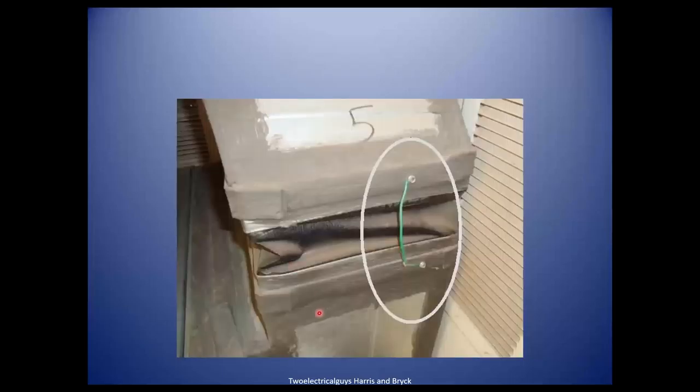This green jumper here is a bonding connection between metal ducts. Are you telling me all ductwork has to have this if there's a flexible boot between two pieces? That's correct, yes, because you must bond all metal connections together back to the electrical service. So this is required on residential and commercial — both places.